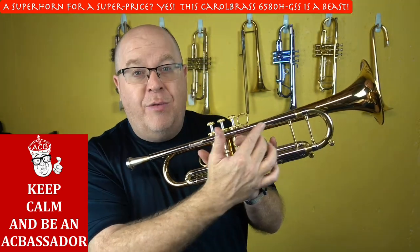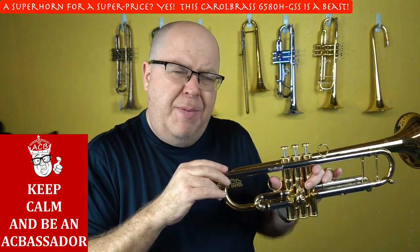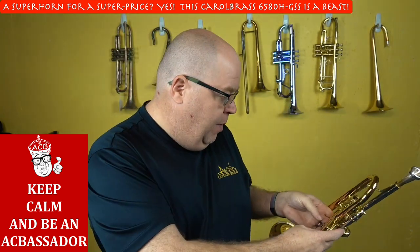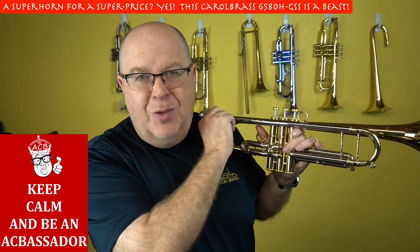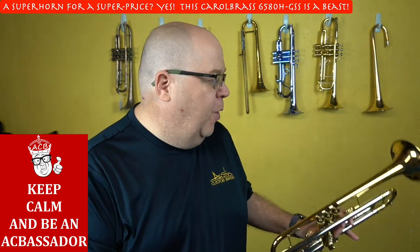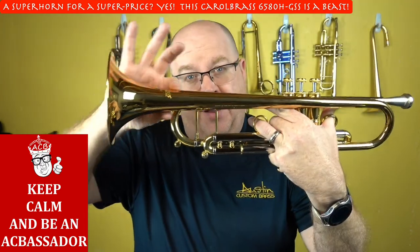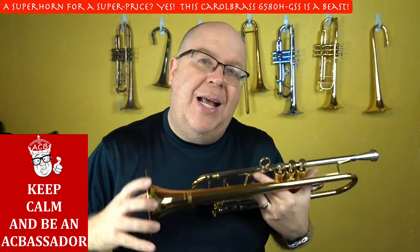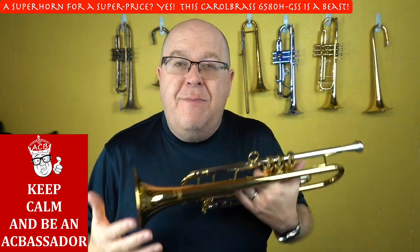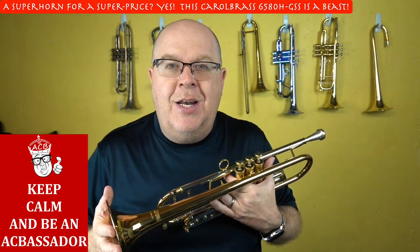The H stands for a non-reverse tuning slide. This is a twin tube — the bore size is a medium-large bore. They make two versions of this twin tube: the 6280 is a little lighter, and the 6580, like this one, is a little bit bigger. The GSS bell is a gold brass bell with a standard size taper — like a 37 in this bell. The second S is for the thickness of the bell, which is just a regular weight bell.